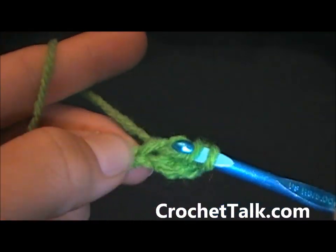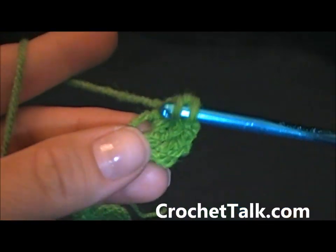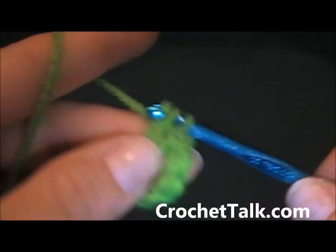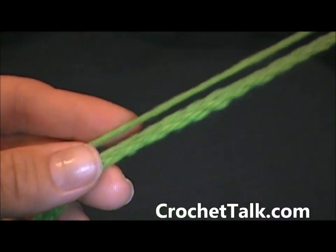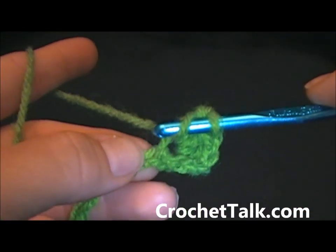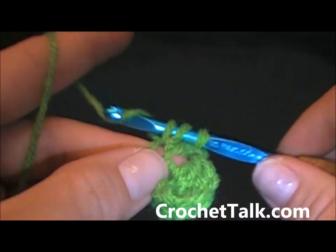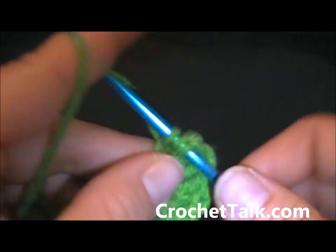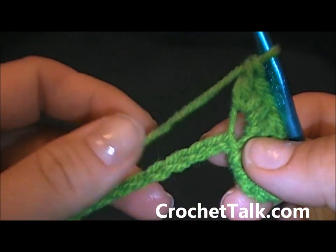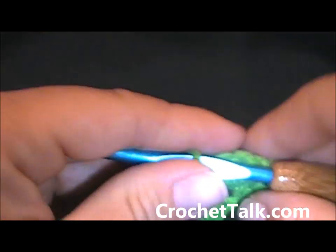Here we go with the first double crochet, there's the second, the third, and the fourth. Then once again you're just going to do 4 double crochets in each chain across — it's still connected so this is what it looks like. Go ahead and pause the video here. I'm going to continue putting 4 double crochets in each chain across and I will meet you at the last few chains.